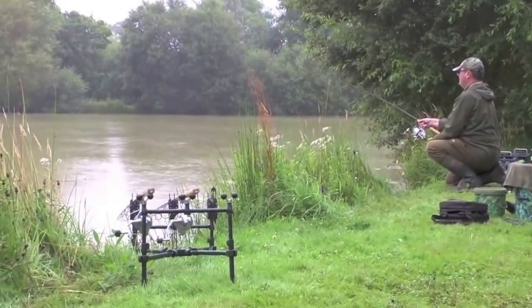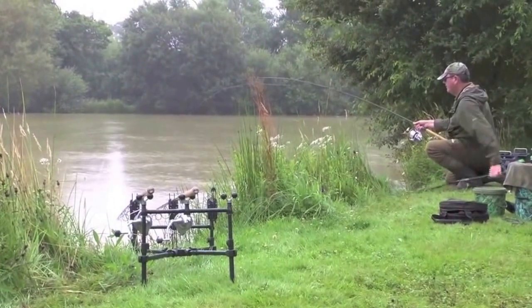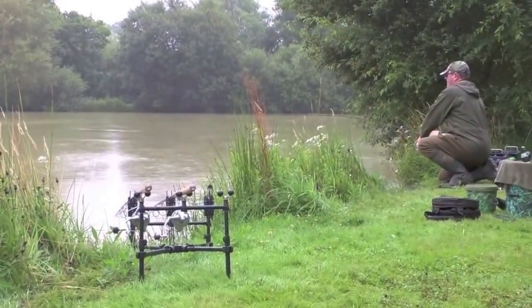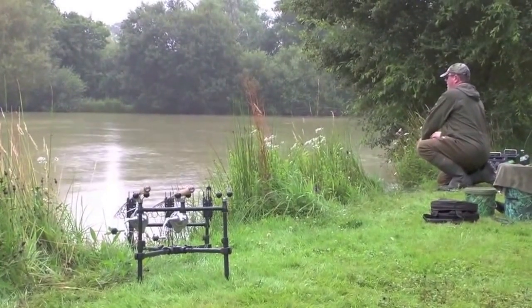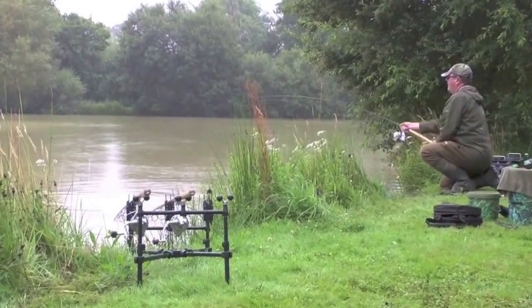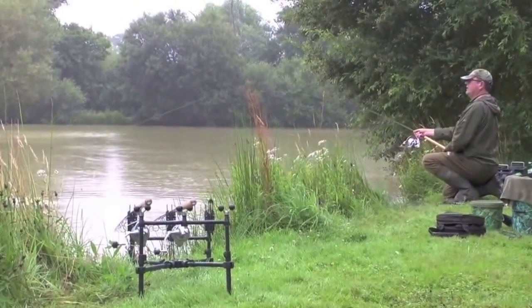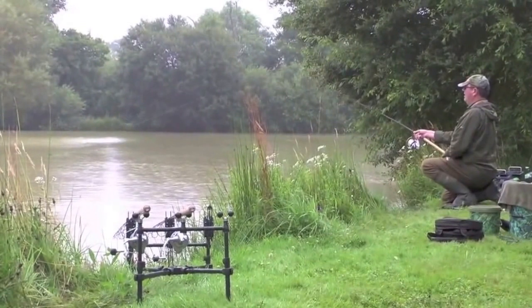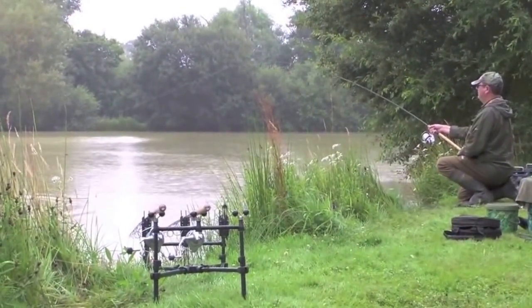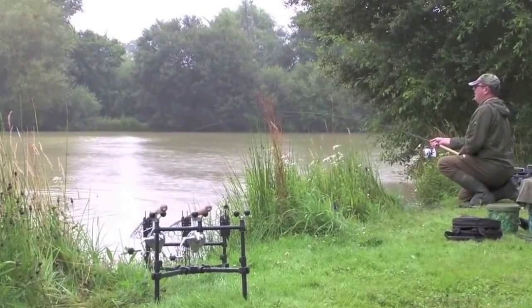This ain't gonna give up. This has the makings of a very good fish, unless it's a bionic common — because it's a long run.